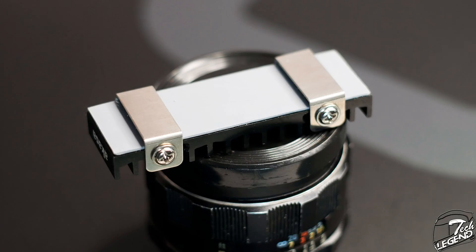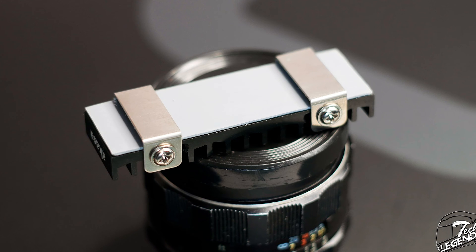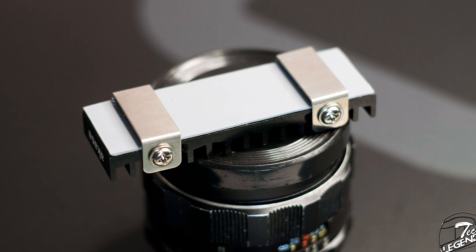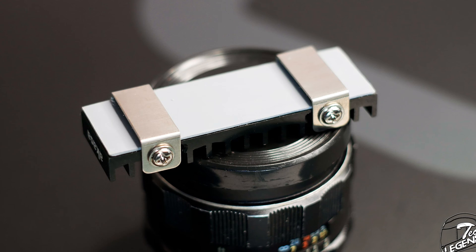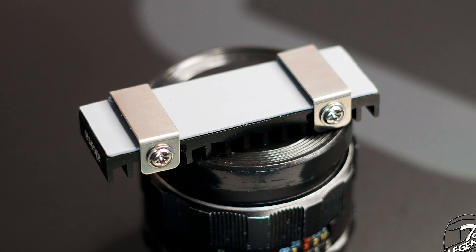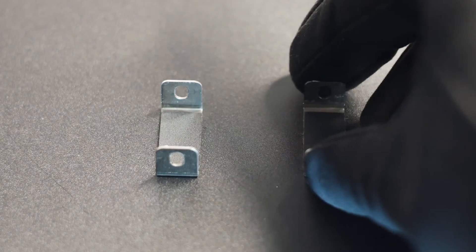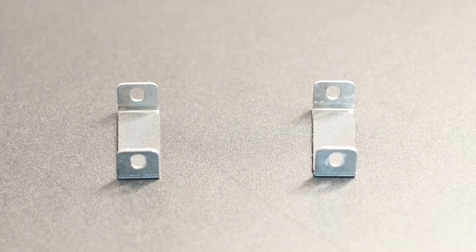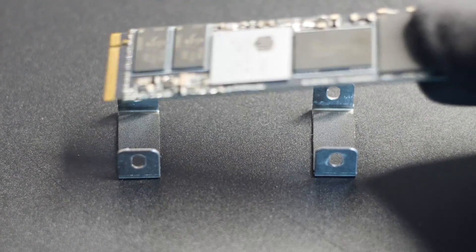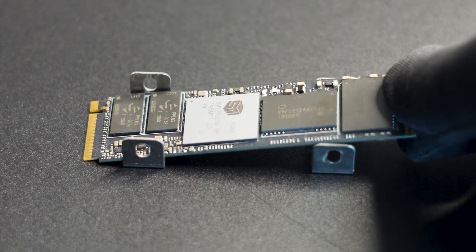The underside of the heatsink has a pre-applied 1mm thick thermal pad, most likely made by Akasa and sold as a separate unit if you want to buy a backup. One thing to note with the Gecko Pro is that the heatsink does not have a backplate, and thus it will not cool the underside of your M.2 SSD. While Akasa mentions that the Gecko Pro is optimized to work with single-sided M.2 SSDs, those models are rare nowadays for higher storage capacity SSDs.